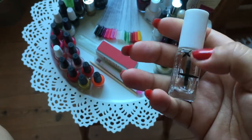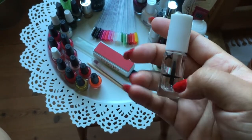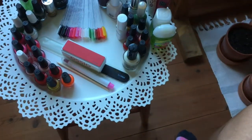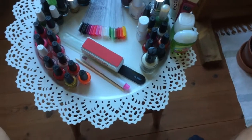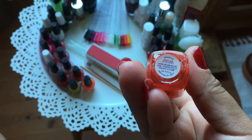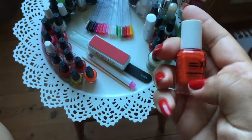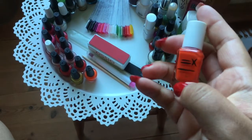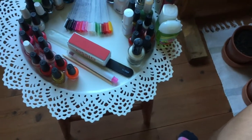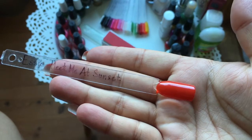The Essie Mini Gel Setter was at a certain level when I started — that was in May — and then this was the last thing I got out of it. I also used up a nail polish with color: the Essie Meet Me at Sunset. It's one of the small ones, just five milliliters. I was at the first line, and by June it had disappeared. That's the one I had in my tote and it looks like this.